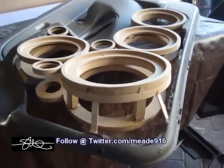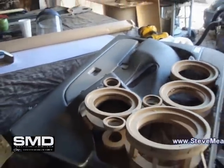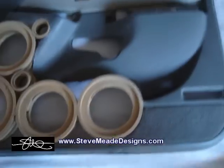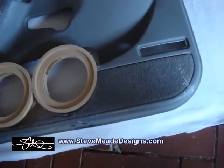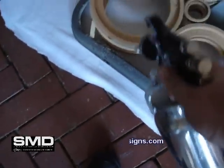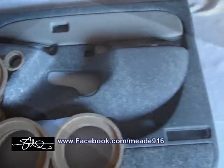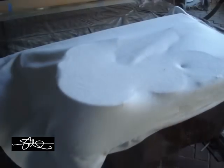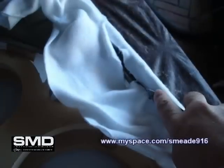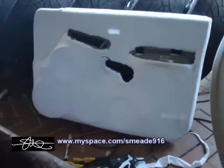Those fasteners are still there but they're not going to be in the way anymore — they're just going to be quietly doing their job. Now I think it's time for a little bit of fleece. It's hard to see because it's so pure white, but after the next stage you'll be able to see what's going on.